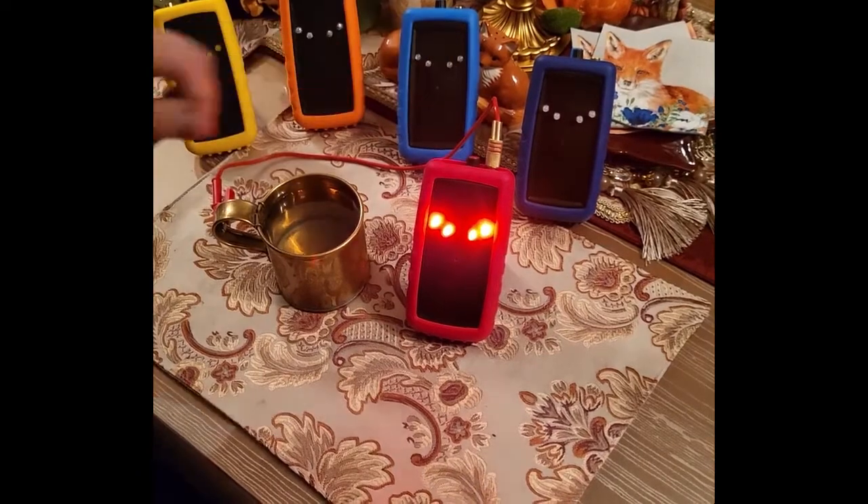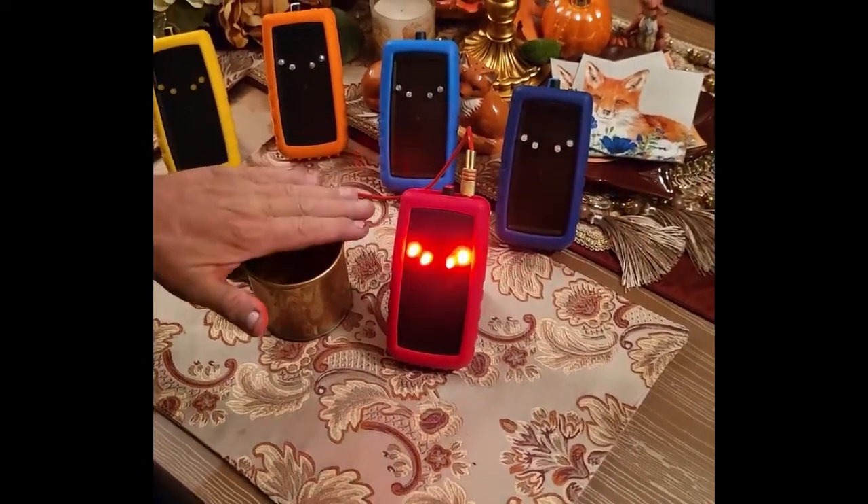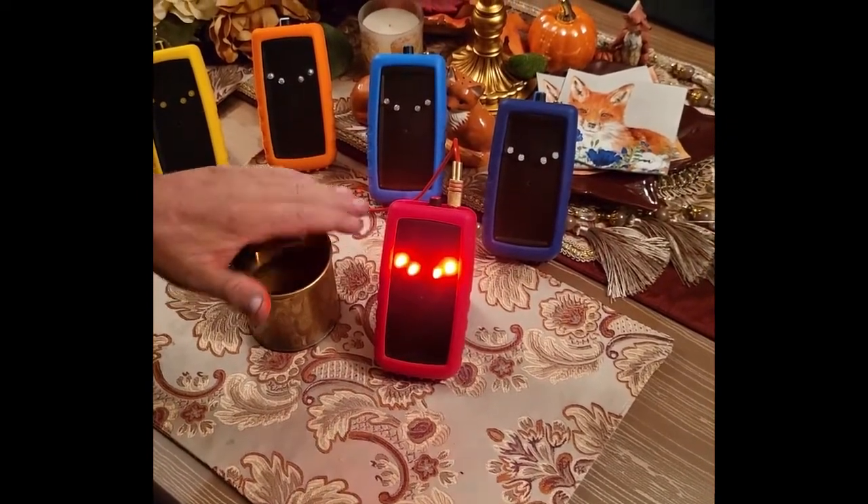When the trigger object is touched or a static charge is near, four LED lights will light up, and if turned on, the audible alarm will sound.